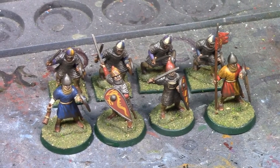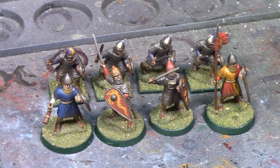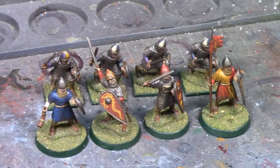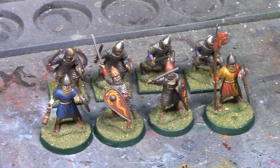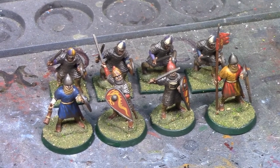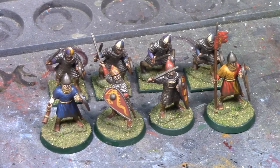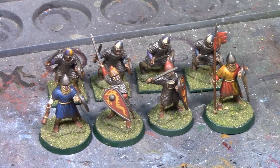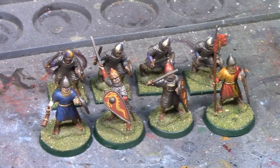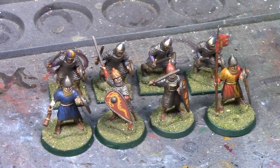The bases are flocked and the base bands are painted, so I'm going to go ahead and call it — the warlord and his retinue are done and they're looking pretty good. Thanks for joining me for another week. Next week will probably be a palette cleanser, and then we'll start in on the huscarls the week after that. See you then.